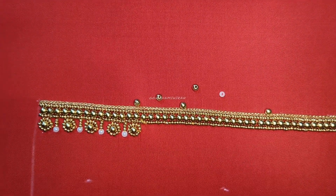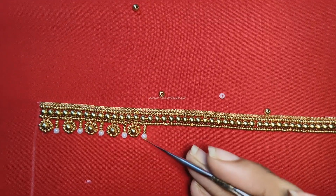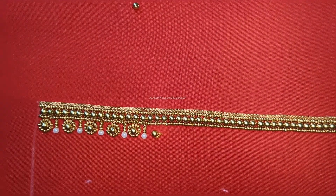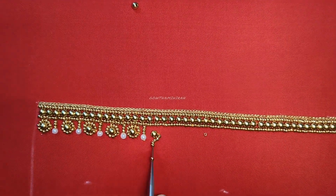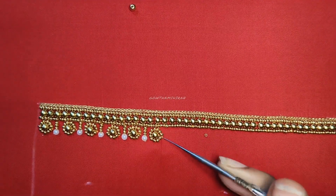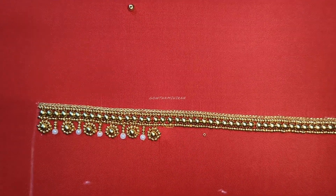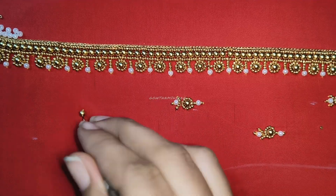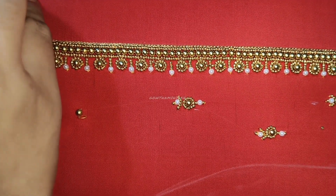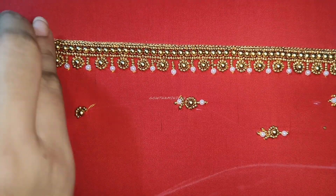I will post the sleeve design in a video and show you how to do these stitches. I will add a few stitches to the flower, then add the second half of the flower. The first half and the next half of the flower are coming together. The next step is to add some stitches and add some beads.